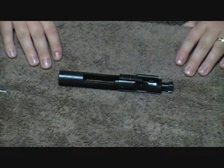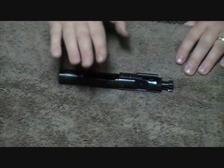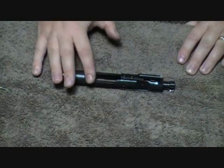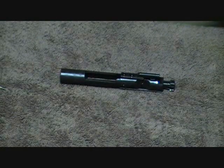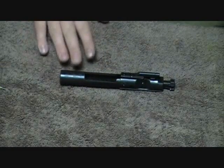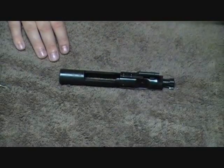Hey everybody, this is Chad here from CNR Reviews. This video is going to be more of just a demonstration to show you guys how to take apart the bolt from the AR-15 platform. When I initially bought this gun — I have a Bushmaster M4A3 — I had actually purchased it used from somebody who put about 500 rounds through it. And when I took it apart, I noticed the guy never cleaned the bolt, and I'm assuming he did not know how to take it apart. So we just want to demonstrate this for you so that way you're educated.